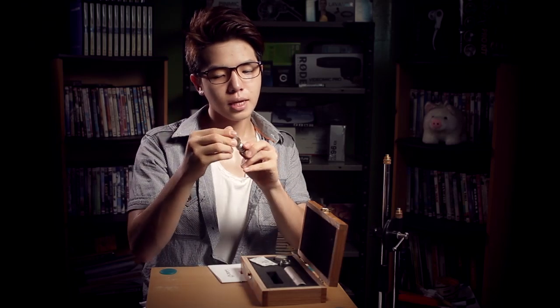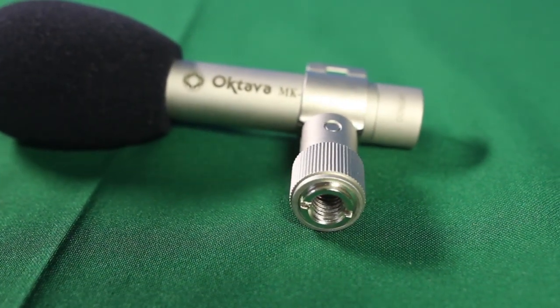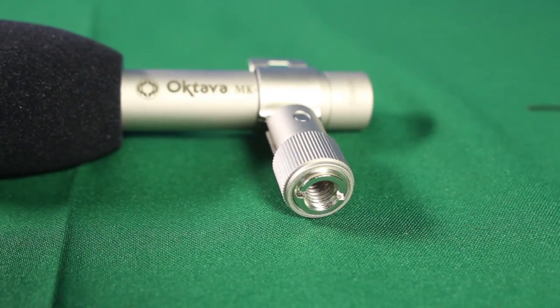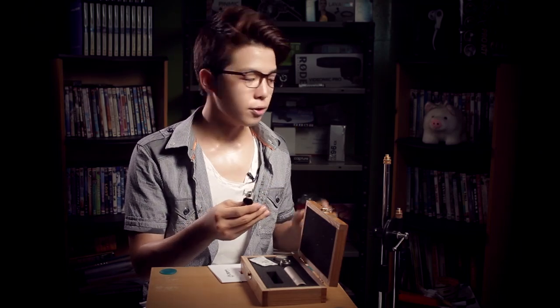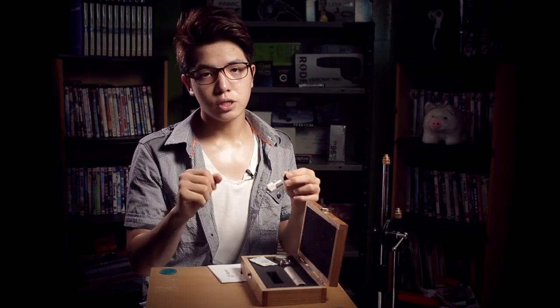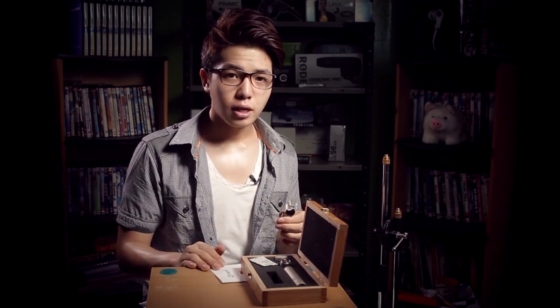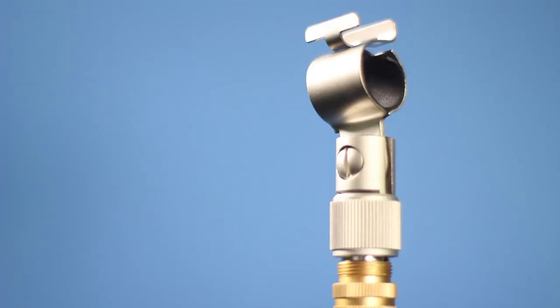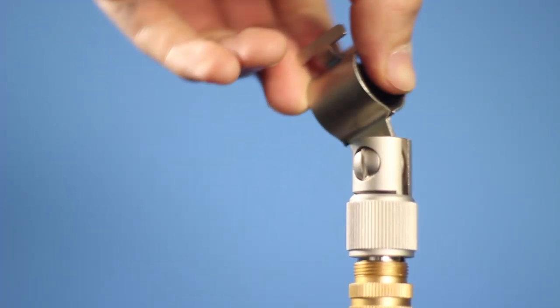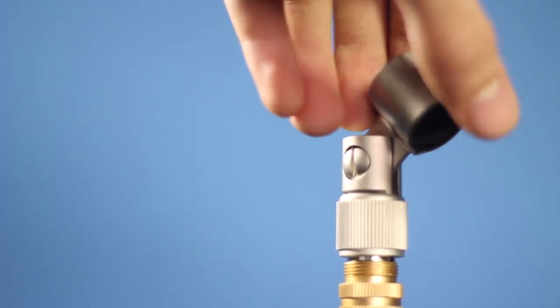The next thing is an actual adapter. This is not a shock mount — I've tried mounting this onto a boom pole and it transfers the sound that comes from your hand, so I wouldn't recommend using it that way. It is a great way to adapt your microphone into a mic stand via a 3/8 thread hole, so it's a good thing to have. Also, this has a threaded joint here which makes the system rotatable — you can make it a 90-degree angle, a reverse, or a 45-degree angle, and it stays nice and tight because of this tight joint.